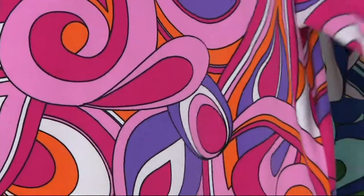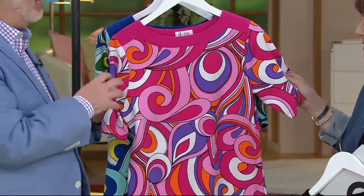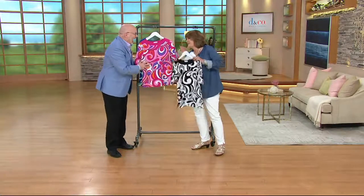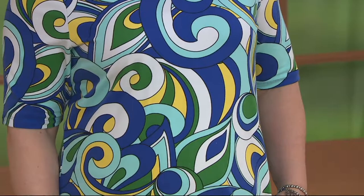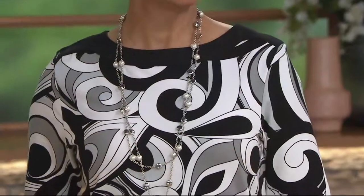I feel like this is the swirl I saw on Saturday morning cartoons when I was a kid. Do you remember Laugh-In? It's a little like Daphne from Scooby-Doo. Goldie Hawn doing the dance with all the swirls — that was late 60s, early 70s. There are designers like Trina Turk who do this whole look all the time — Palm Springs, it's a signature. It's out there in high-end fashion, and I love that we can give our Denim & Company girls a little taste of that.